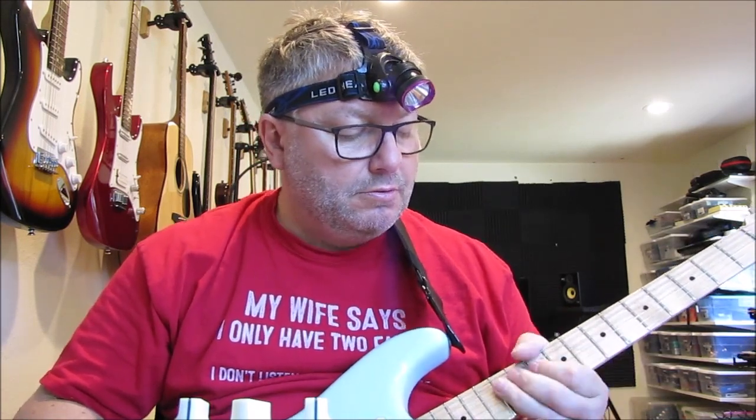It's on the neck pickup. The noise is from the pickup — there's no gate going into this compressor. So it's a pretty straightforward, fairly clean but characterful sound.